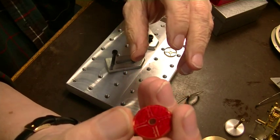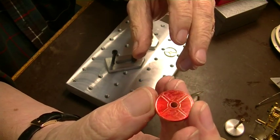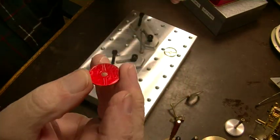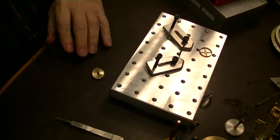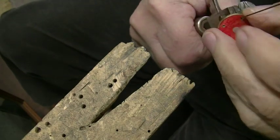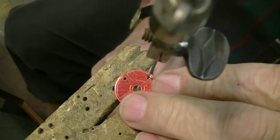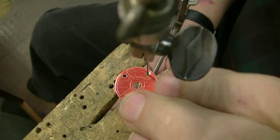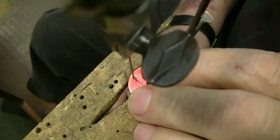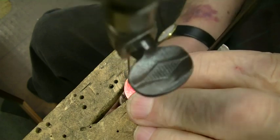You can see the scratches there. Now we'll drill a few holes, and we'll start sawing. Okay, we got our holes drilled, and we're about ready to start sawing. I used a number 55 drill on that hole.